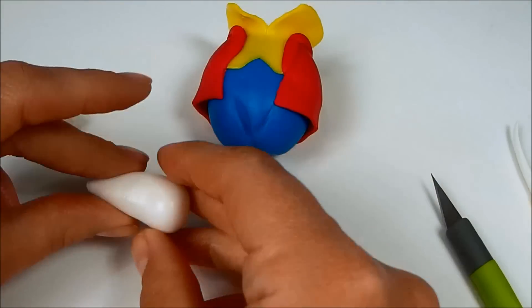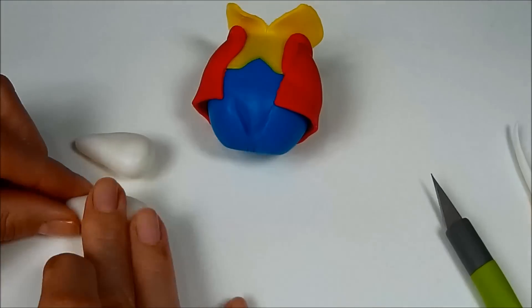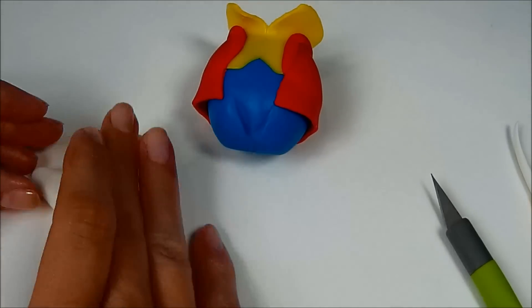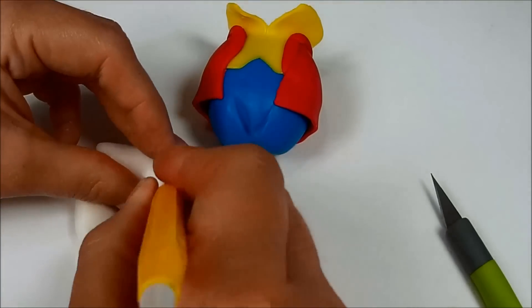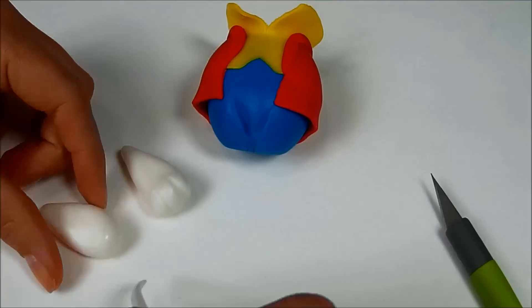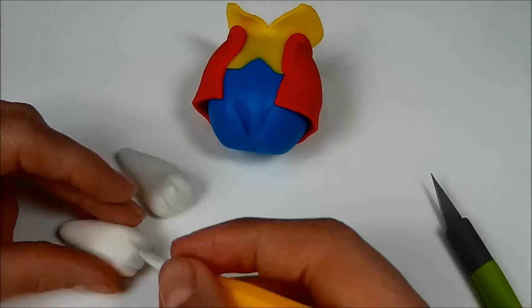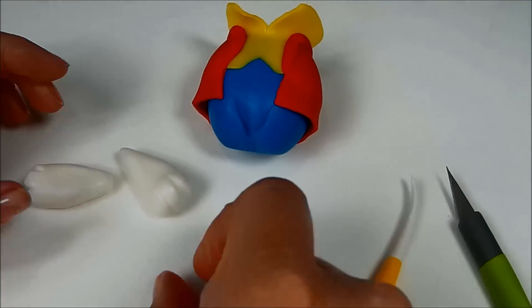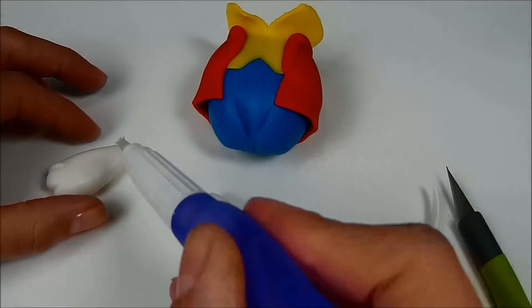To make the feet, roll two small pieces of white fondant into a cone shape. Make them a little bit flat at the end and mark three lines in front. Use some water to stick them to the body.